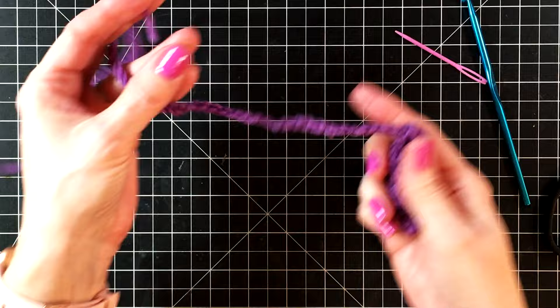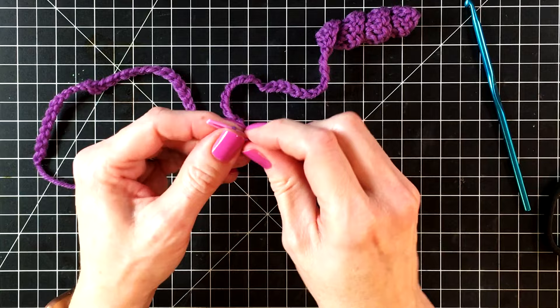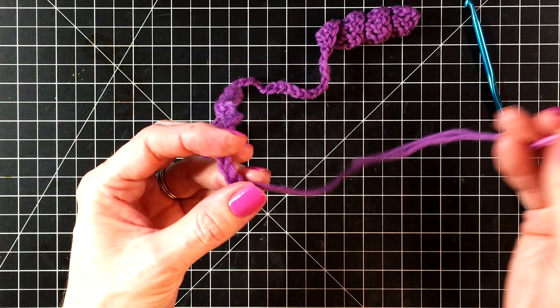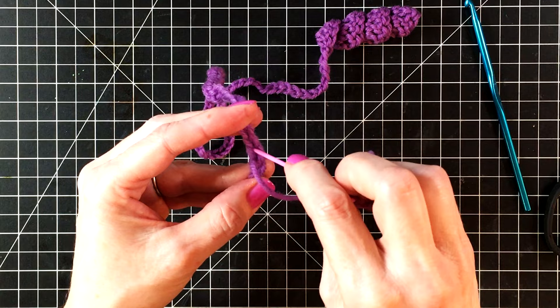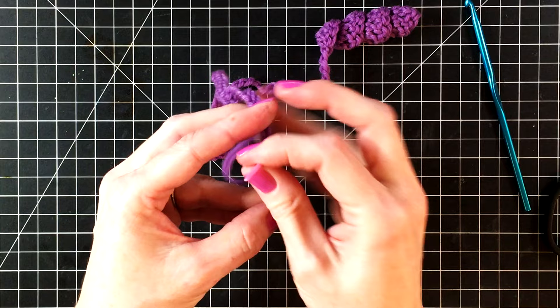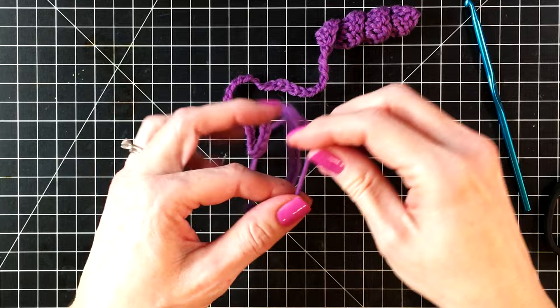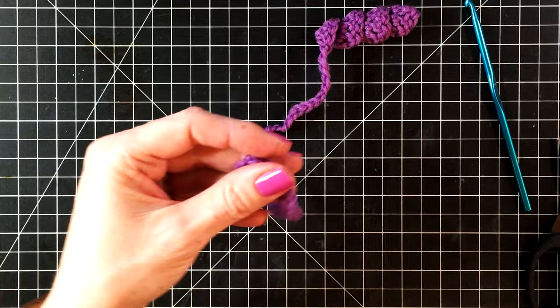Give it a little tug to hide the yarn end. Now let's do the same thing with the other tail — wrap it around your needle and pull it off, then push it easily through the eye. Now let's sew this end into the chain, going down and up just a few times. In the previous crochet videos I show you how to do this step with a crochet hook, so if you're interested you can go back and watch those. But I do prefer a darning needle — it just goes so much faster and easier. Now we can cut off the tail and give it a little tug just to hide the end.